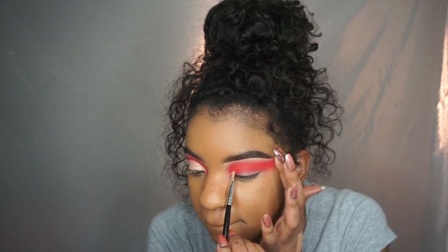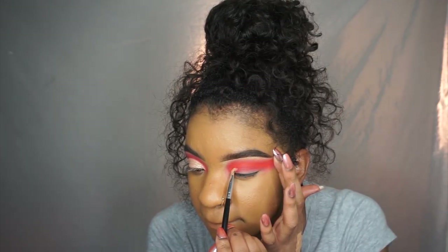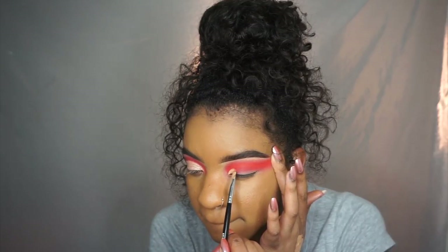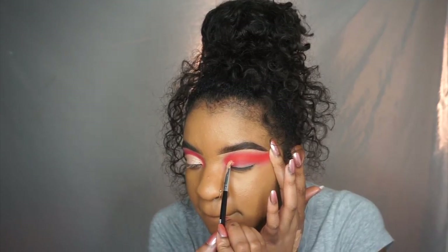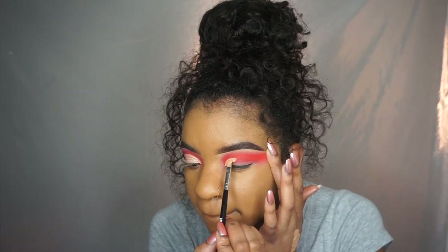Now I'm taking the ColourPop concealer. I really love this concealer for outlining my brows and cutting the crease — I feel like it's perfect. I'm using a flat brush and I'm just starting off by following my natural eye shape.